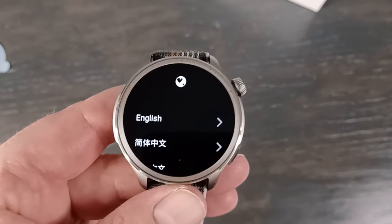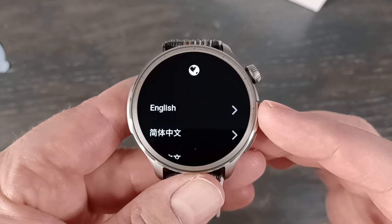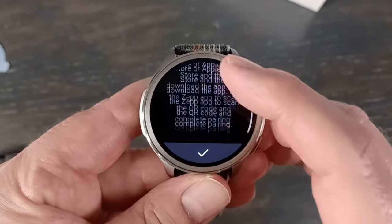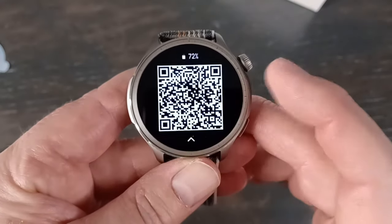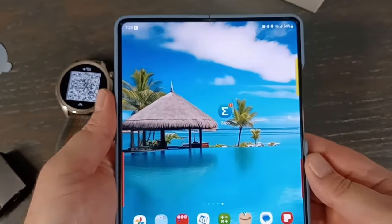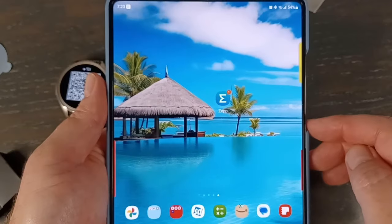So let's pick our language here — this is actually pretty important. Someone left a comment that they picked the wrong language, and once you do that it's actually kind of hard to get to the right menu to change it, so just be careful. I'm in English. Then you download the ZEP app — I already downloaded it, so I'll hit OK. Now we've got the QR code. This is the Z Fold 5 for anyone who's concerned, and I do have a bunch of videos on this if you'd like to subscribe.